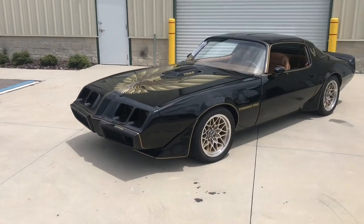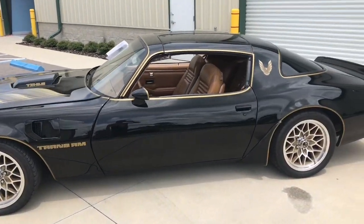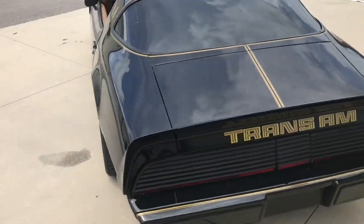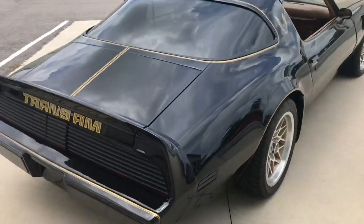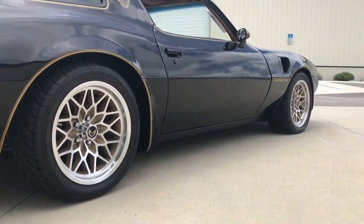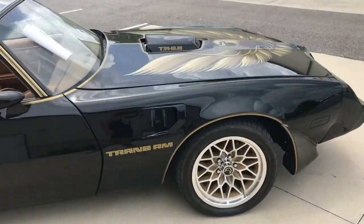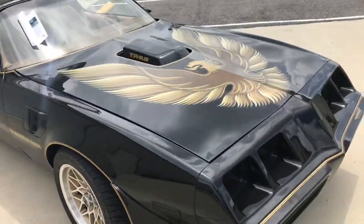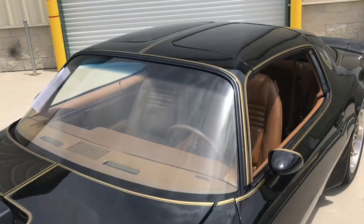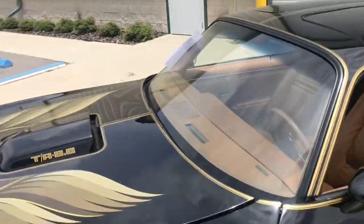Hey guys, welcome back. We have a '79 Trans Am here — beautiful car, really low profile. That black paint is just deep, looks great with that gold pinning. It's got low profile wheels and a 400 in it, manual transmission, so you can have a lot of fun in this thing. It also has panels on both sides — really an awesome car, drives amazingly.